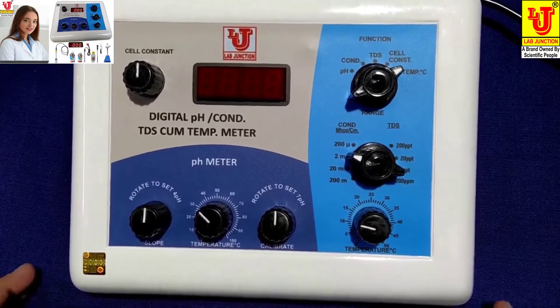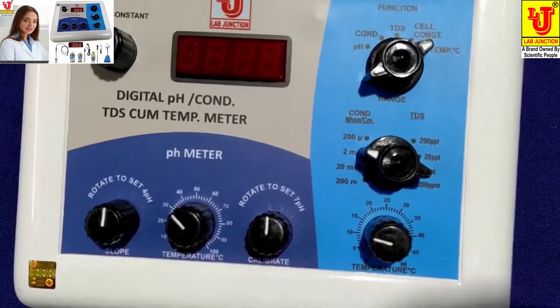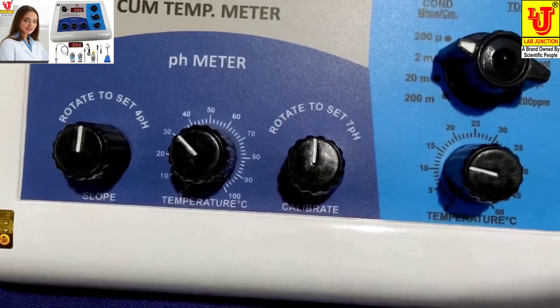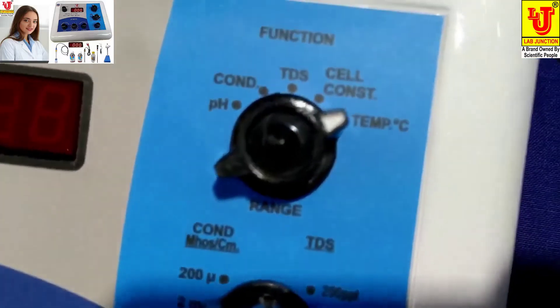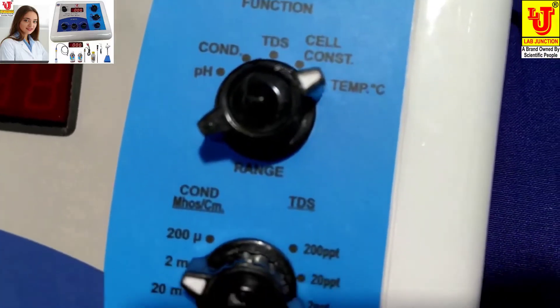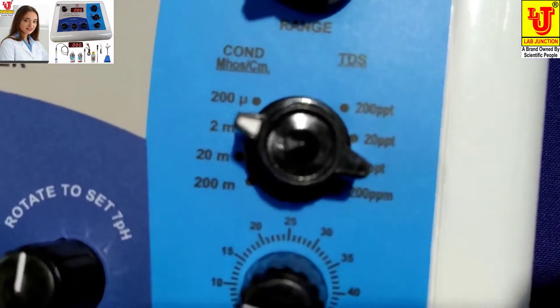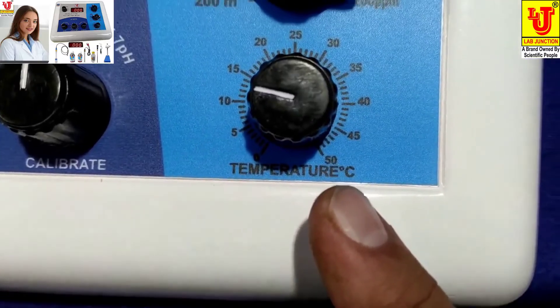This is our main instrument. This is the front view. In the front view, this is the function control for selecting parameters. This is the range selection for conductivity and TDS. Temperature is for conductivity and TDS.